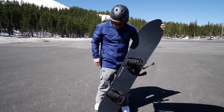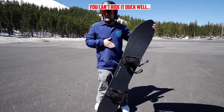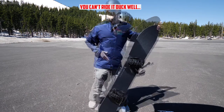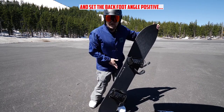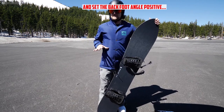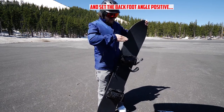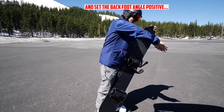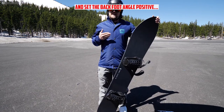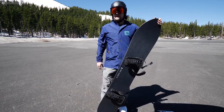Everything needed more drive off the front foot. Going from one board to the other there was a learning curve. I felt like I needed to lean more into the front foot and let the back foot be a little quieter than you'd expect given how much taper is on there. When I did that, I kept building out of each turn, getting faster and more exciting. It's really more of an aggressive surfy shape that wants to drive. It can still slash and turn, but it's more drivey.